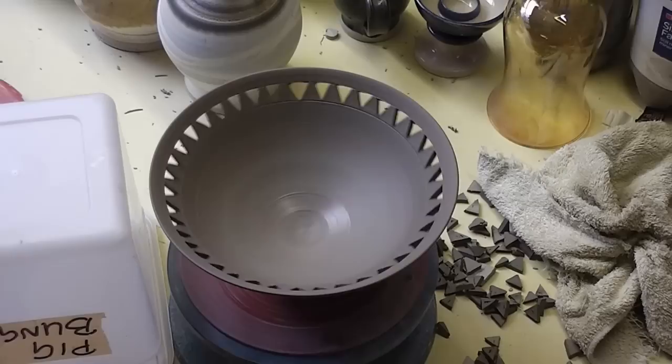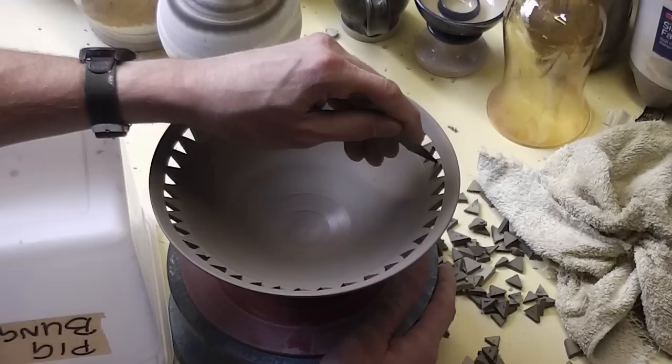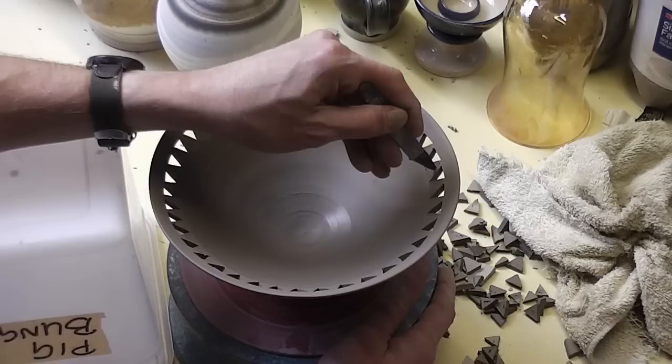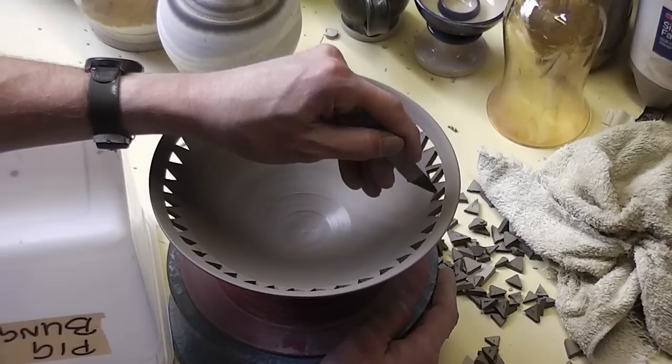So that's the first row done. Quite even — maybe the odd one a little bit bigger than the other. So what I'm going to do now is even trickier. I'm trying to get it as fine as possible. I'm going to start cutting some triangles out in between these now, which should leave me a very thin piece of clay. And hopefully that should give it a really nice design. This is getting even trickier now. So I'll get on again and speed it up.